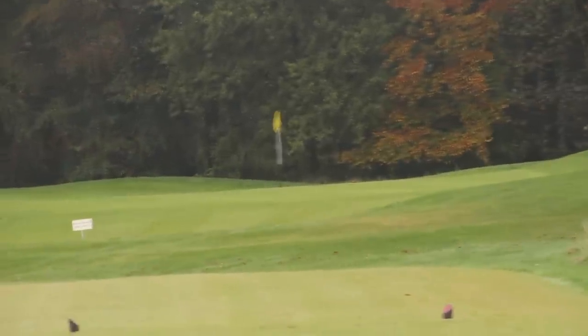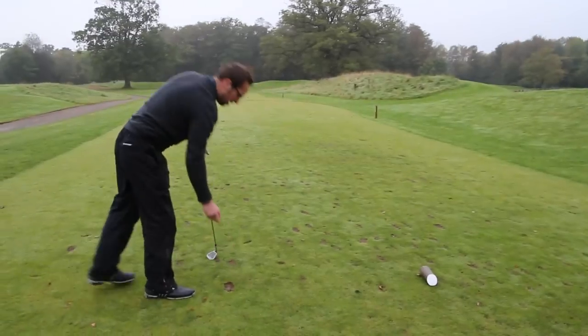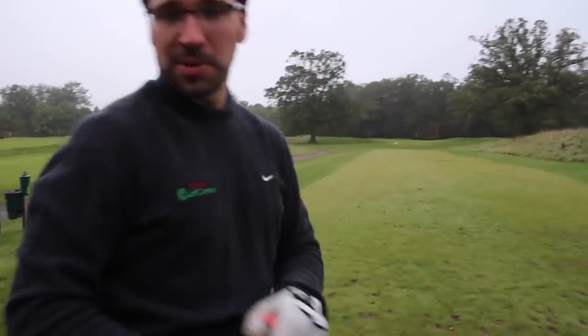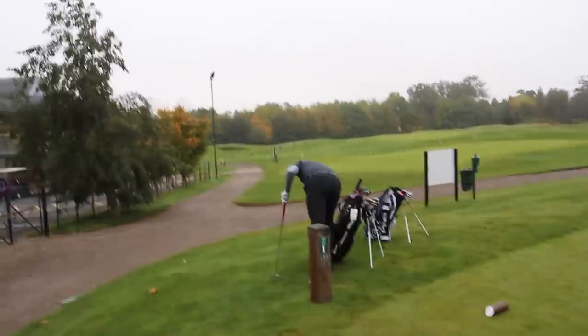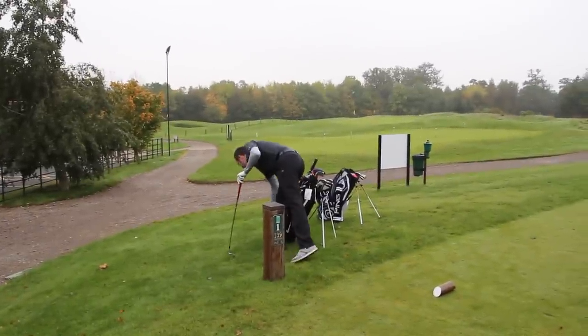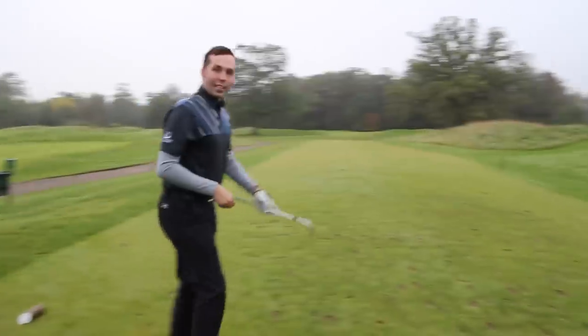Pete's shot went right down the flag but didn't quite catch it — it landed on the front of the green. It seemed like a very soft wedge, just didn't quite catch it. He was right down it though — pretty happy with the direction on that one. Not bad after a two-hour drive.